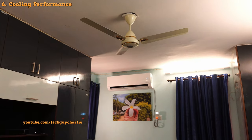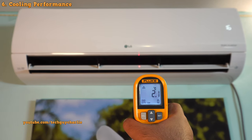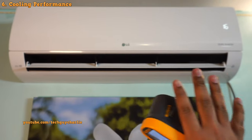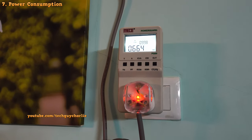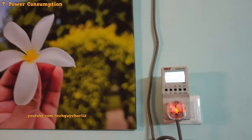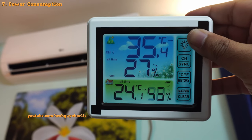To give you an idea of the cooling performance — when running at full power, it blows almost 2 degrees Celsius air. It is so cold you won't be able to stand in front of it for more than a few minutes. It is also extremely energy efficient: my meter shows the air conditioner is using about 663 watts to maintain 24 degrees Celsius inside when it's about 35 degrees Celsius outside.